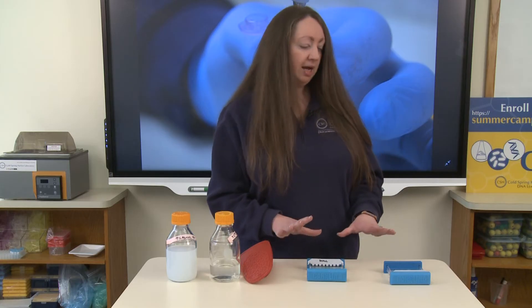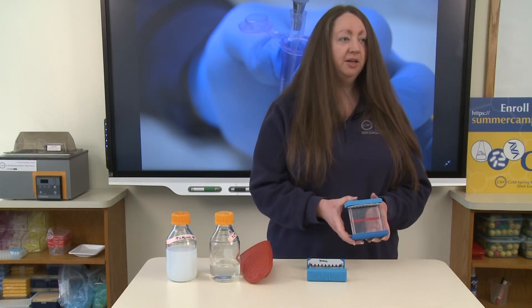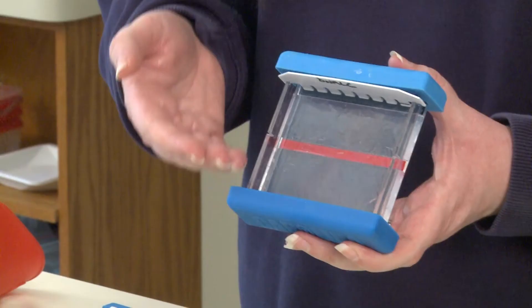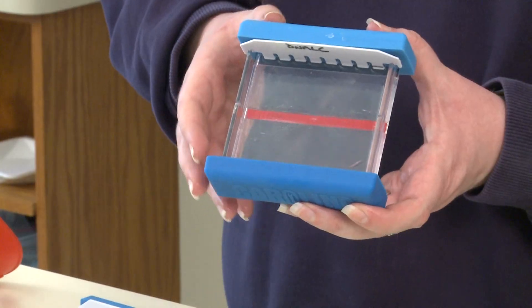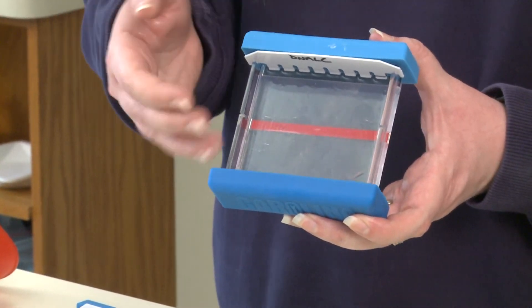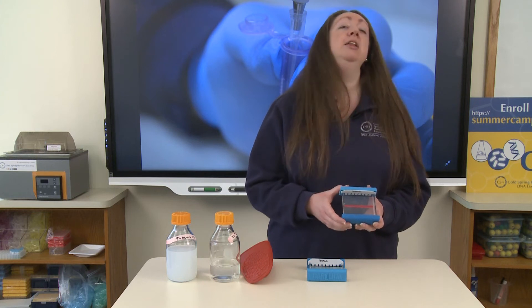While that's setting, I have an agarose gel that is already set up that we can see here. You can see that the agarose inside of the casting tray has solidified and has changed color just a little bit — it's a little bit foggy now. That's a pretty good indication that the gel is now solidified enough for us to be able to load our samples.